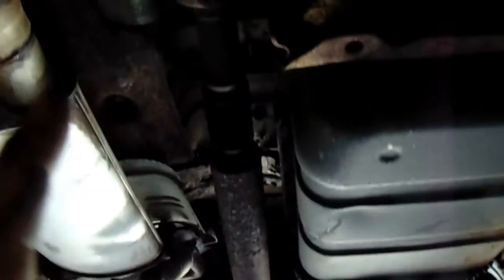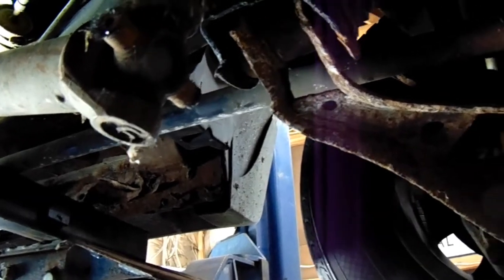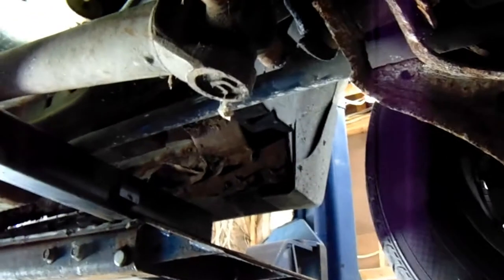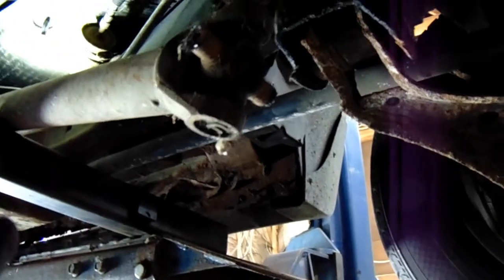Before I call it a day I decided to check the drive shafts. The rear shaft slid right in there no problem. The front shaft, however, doesn't fit — it's just a little bit too long. I did read online that if you're going to use this you might have to shorten it an inch. There was some talk about a shaft from an F-150 fitting. Worst case scenario I just get this shortened, but I'd rather use a junkyard one because it will be cheaper.